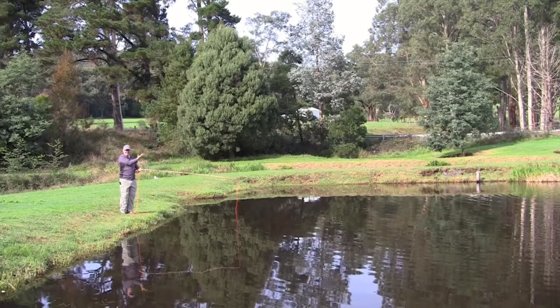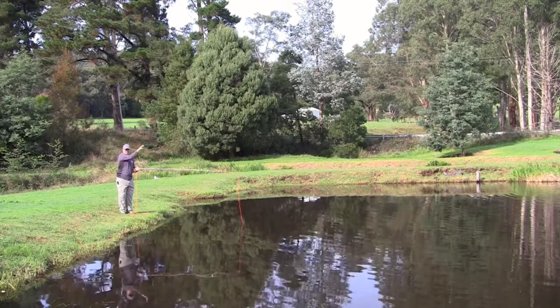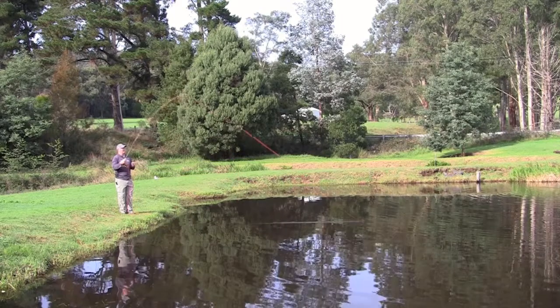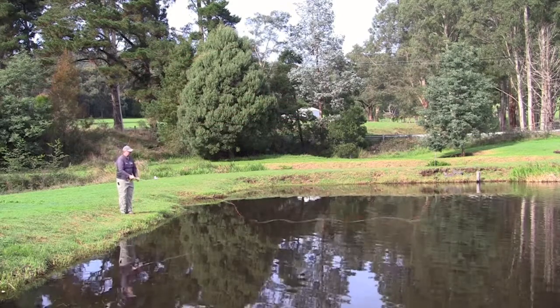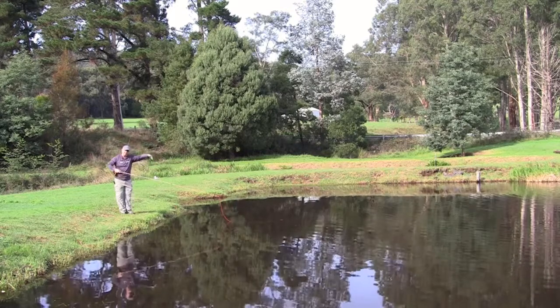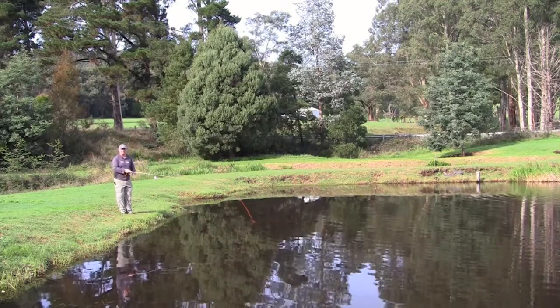Sometimes you might be fishing a river system that has quite a few currents. What we need to do is put some slack into the line as it drifts back towards you. A good way of doing that is called a wiggle cast — it's a normal cast, but as the line is in the air you literally wiggle the rod, and that puts a whole lot of wiggle through the line. As it drifts back towards you, you're not going to get any drag, and it's going to be a great presentation.